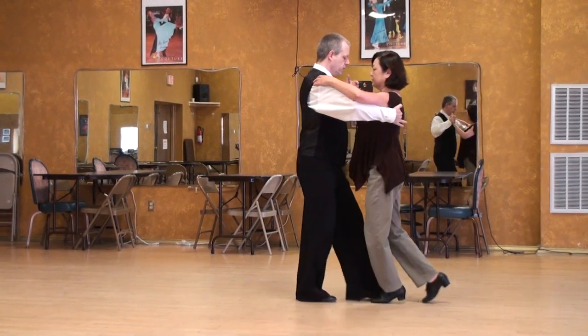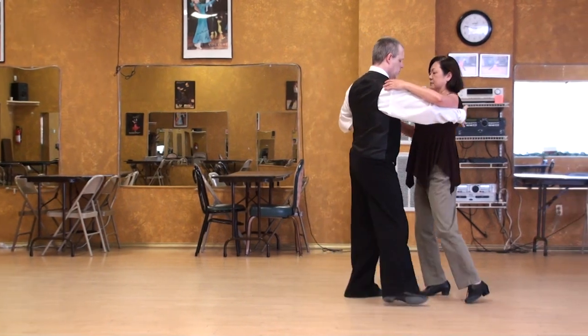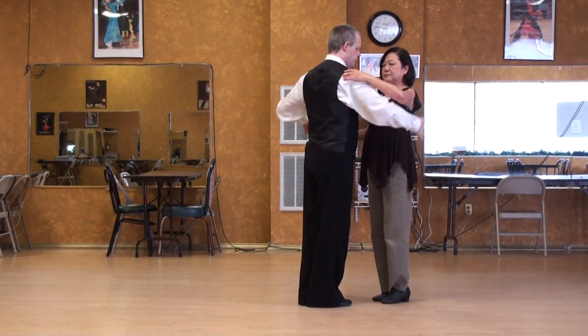I rotate to the left and step in, and we could walk or resolve. Do the other side — we have a few more which we can do.